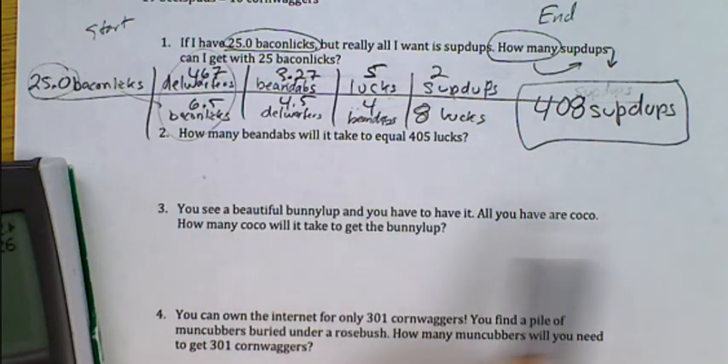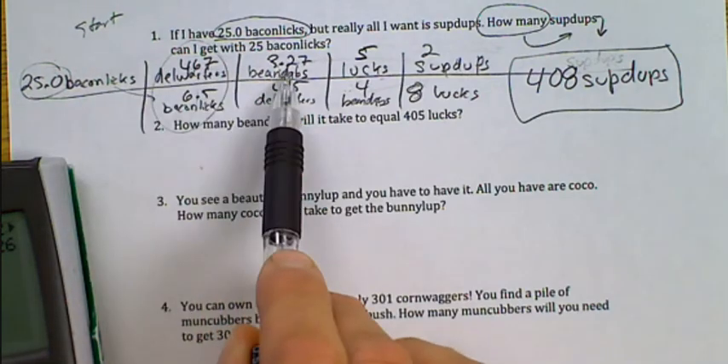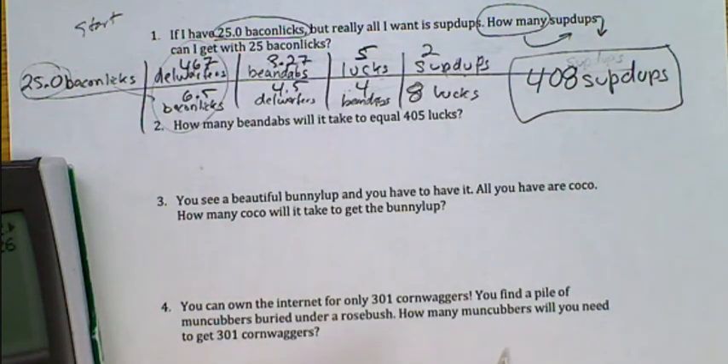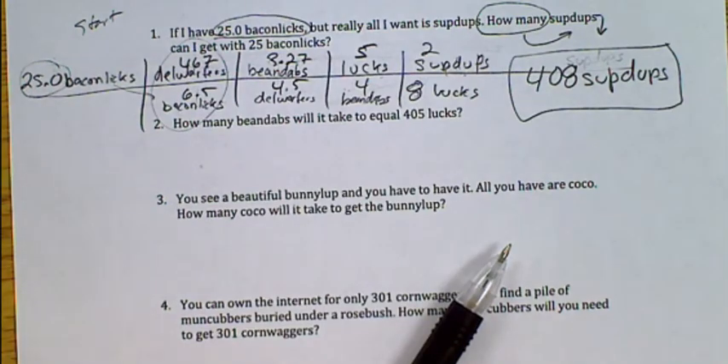So to summarize: start with your finish and your start, make sure each unit connects, bring the units down diagonally, fill them in, multiply and divide, then round to the correct number of sig figs. You will always have a correct answer. I hope that makes sense and you're able to do the rest with ease. Sometimes as you make those connections they don't connect and you have to go back — it's kind of like a puzzle. You guys are going to do great. Thank you.